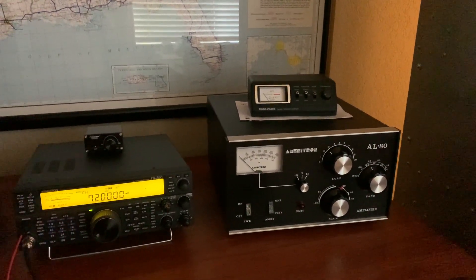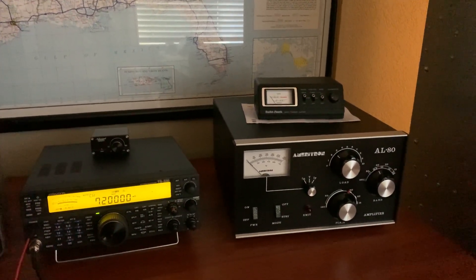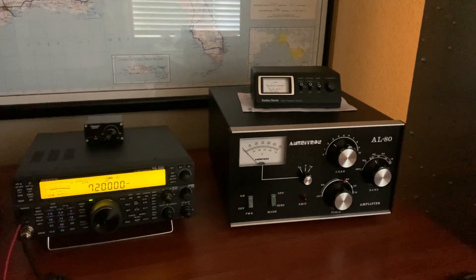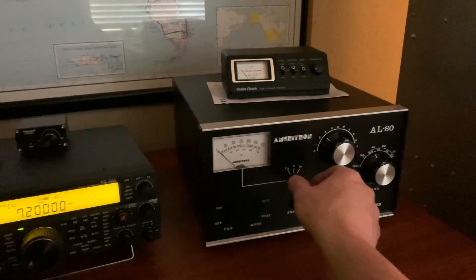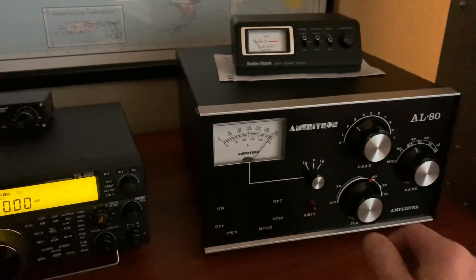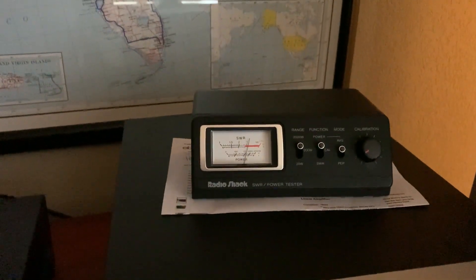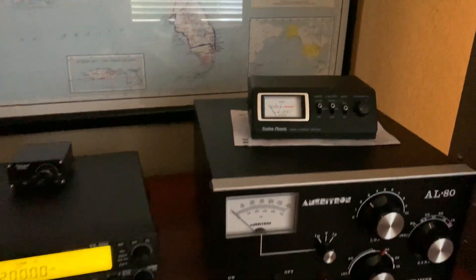That's the max. It's designed for like 700 watts out with 3,000 volts, and I got just under 3,000 volts. But it's working — it's definitely putting out the power. So it peaks up. I'm on dummy load now.